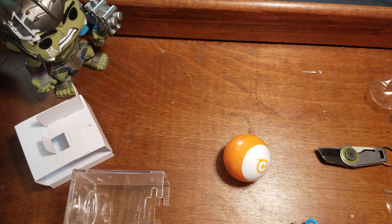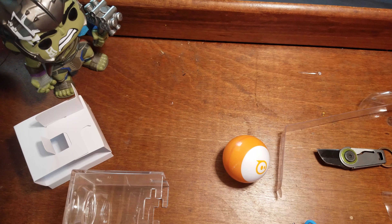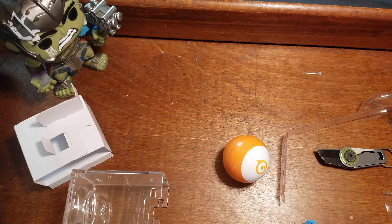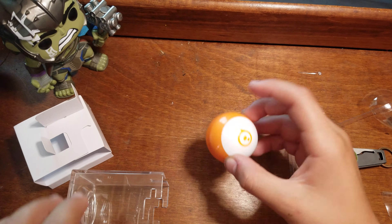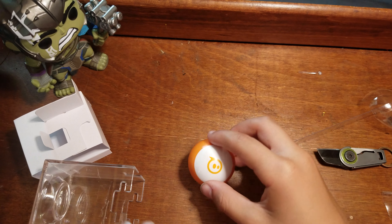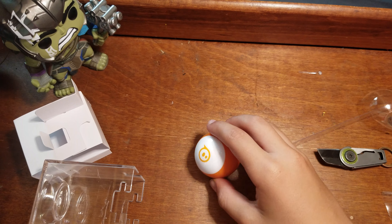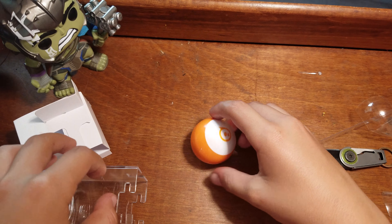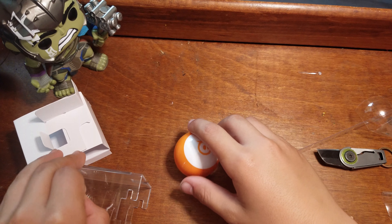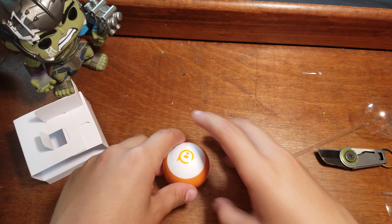Okay, so now that it's back on — there it is. It changes colors with LEDs and you can play multiple games. That's pretty much all you need to know, and it takes one hour to charge. If you want to see my video where I'm playing with it, stay tuned. Bye, I'll see you in a hundred and sixty-five days — peace.